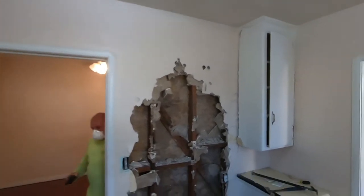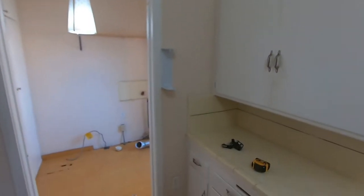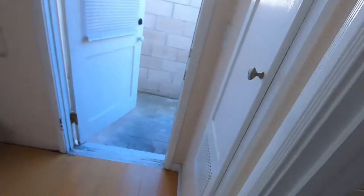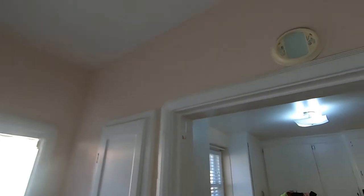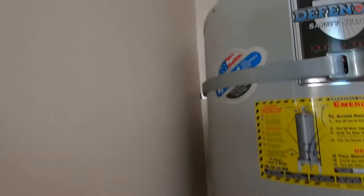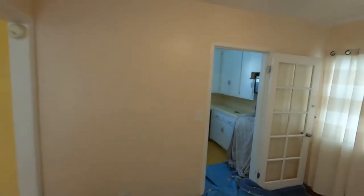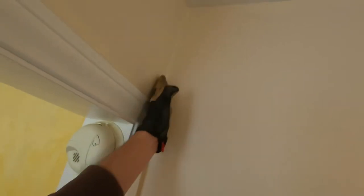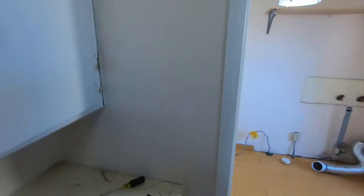Today we're taking out two load-bearing walls — this one and this one here. We're opening up this kitchen so it's bigger and feels more open concept from the living room. This water heater will be removed and relocated outside. This wall is coming out — it's all plaster so it's messier than drywall — and it gets cut there and on this side of the door, so all that's opening up, and this wall as well.